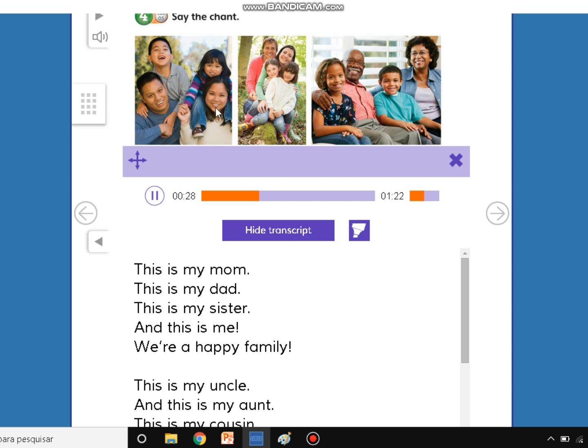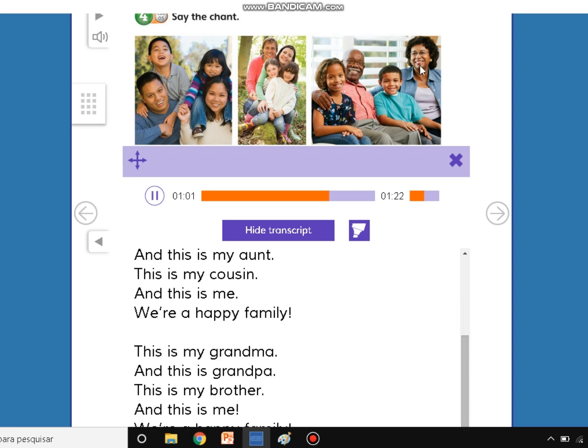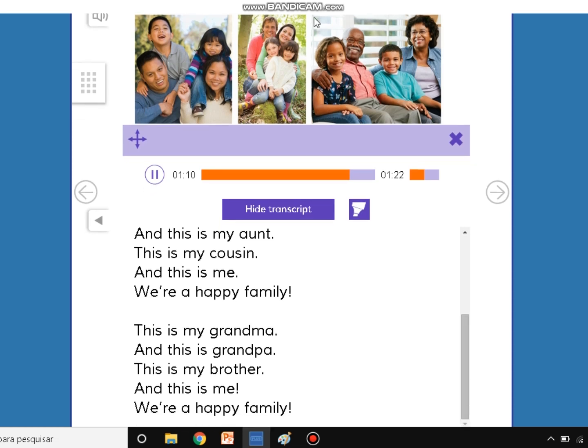This is my mom, and this is my dad. This is my sister, and this is me. We're a happy family. We're a happy family. This is my uncle, and this is my aunt. This is my cousin, and this is me. We're a happy family. We're a happy family. This is my grandma, and this is my grandpa. This is my brother, and this is me. We're a happy family. We're a happy family.